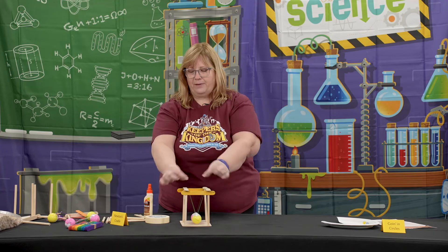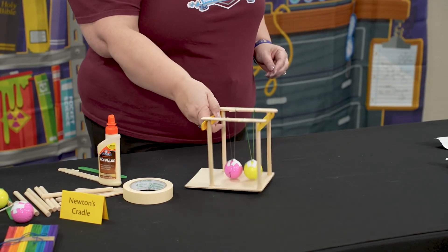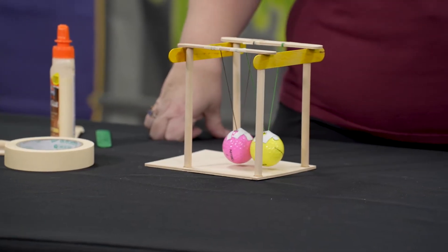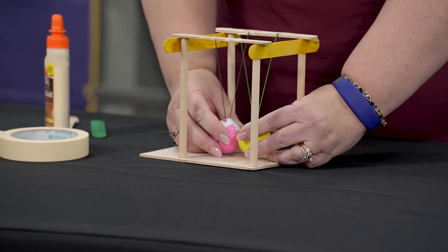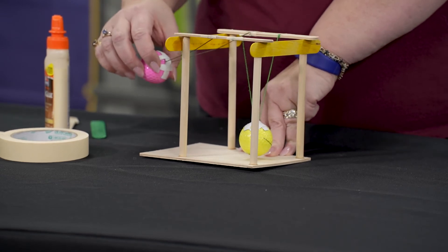Once the cradle is assembled and the balls are hanging at the same height and just barely touching, you can demonstrate Newton's First Law — the law of inertia. Instruct the kids to pull one ball back and let it go.